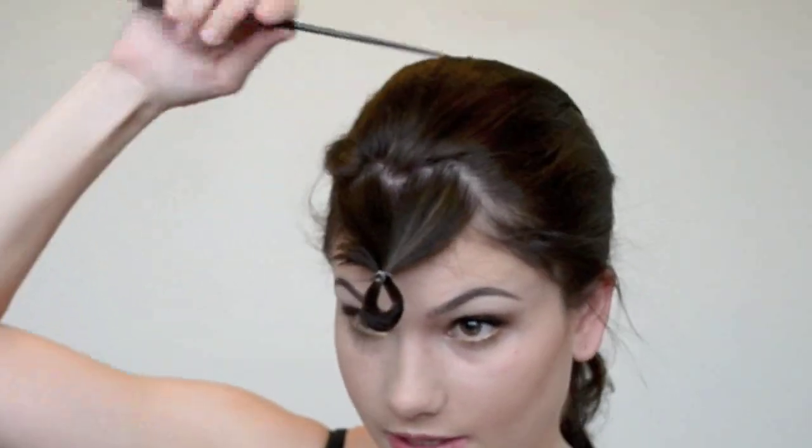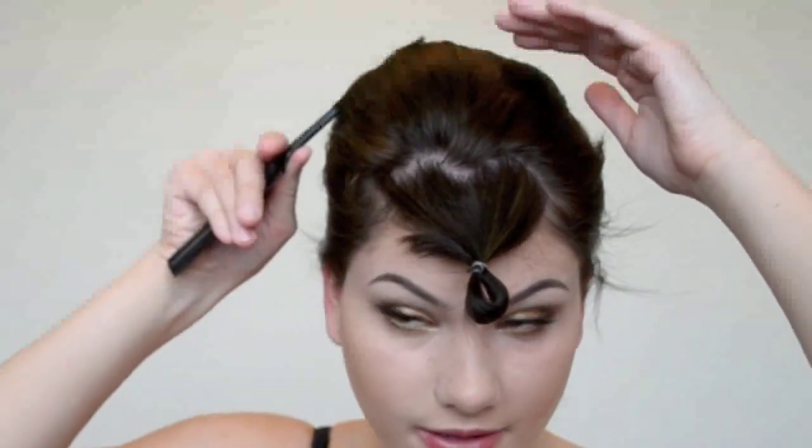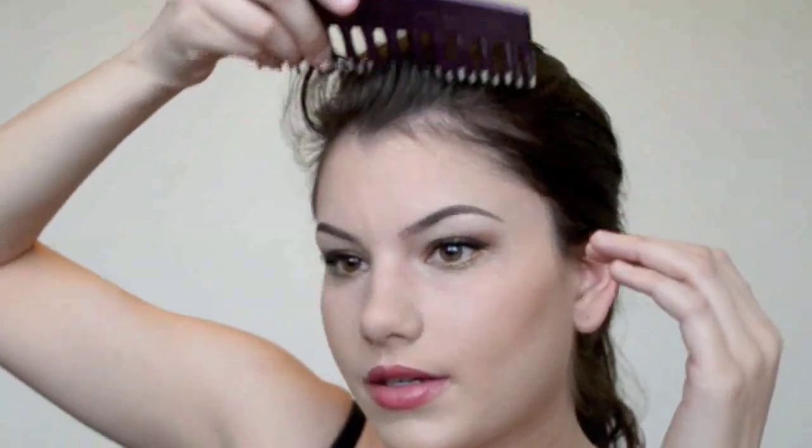I really want to make sure this is getting a lift, so I'm taking a rat tail comb right around the crown of the head — not on the sides — just lifting the hair up. For the bangs, spray them, then lift them back, take your brush, and lightly comb them back and hairspray right at the ends, so that it looks like a combed-through effect, like your hair was just kind of combed back.